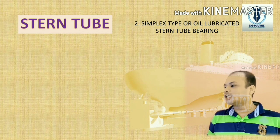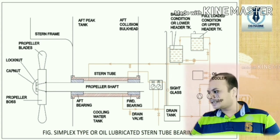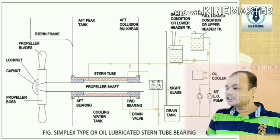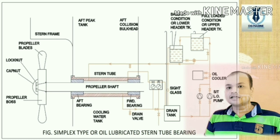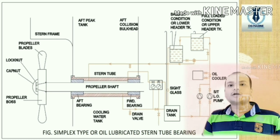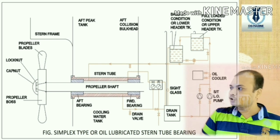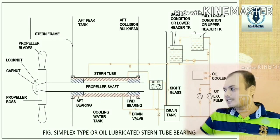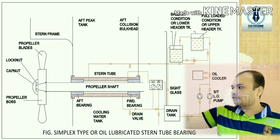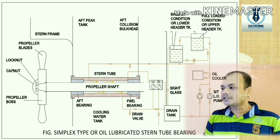Coming to the simplex type, or oil lubricated Stern Tube bearing. The shaft is protected from metal-to-metal contact with the bearing by oil lubrication, supplied from a header tank in the engine room. Starting with the diagram: first, there is a drain tank located at the aft side bottom deck, filled with stern tube lube oil, which gives suction to the stern tube lube oil pump. There are two stern tube lube oil pumps so if one fails the other can be used. The oil passes through an oil cooler, then fills the upper header tank, overflows to the lower header tank, and then returns to the drain tank in continuous circulation. A three-way valve allows selection of which tank to use for lubrication of the stern tube area, as shown in the diagram.